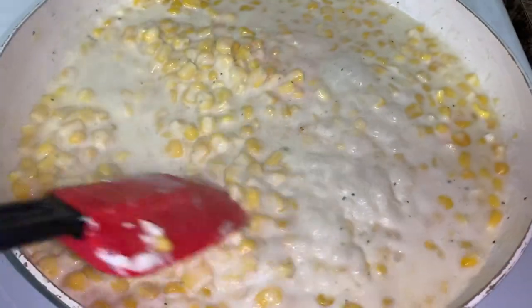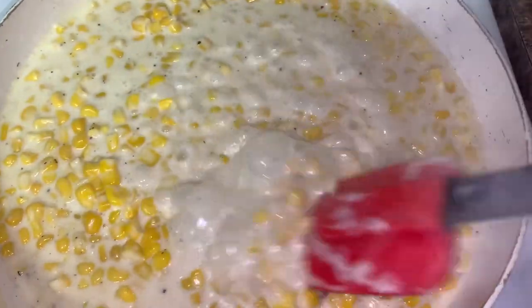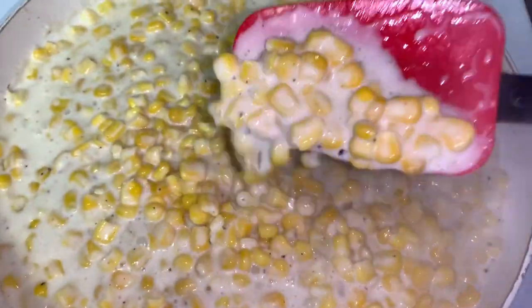I'm going to mix together some cold water and cornstarch and add it to the pan just to kind of thicken mine up a little bit.